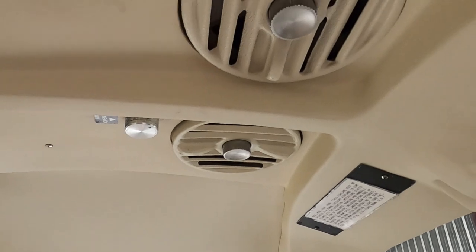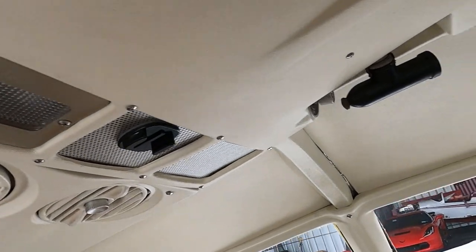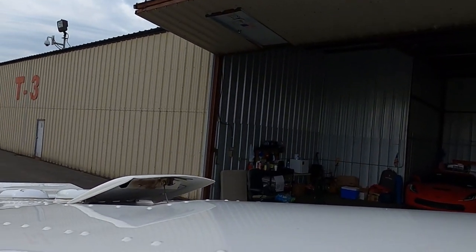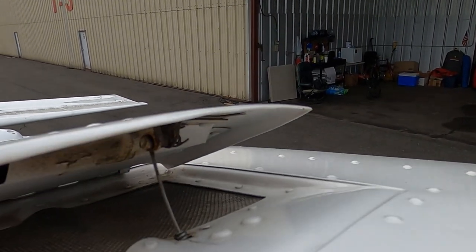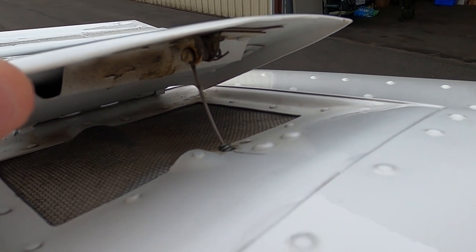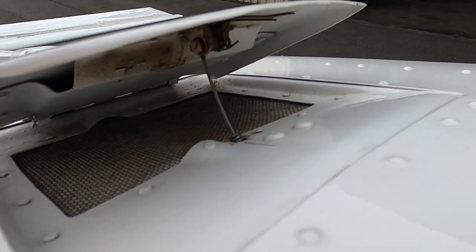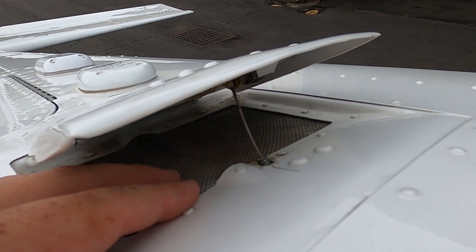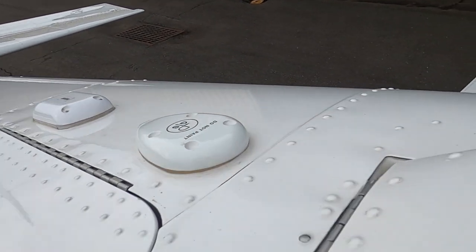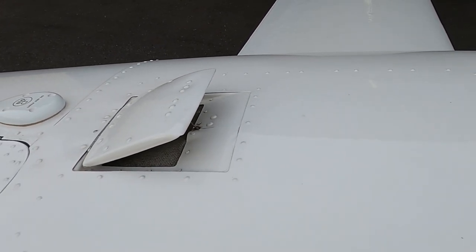That air intake lets air come through these vents, and there are two in the back here. This little wire holds it together, and when you're going 145 knots or faster descending, there's a lot of strain on it. When this thing snaps back at 180 miles an hour, it's loud. Unfortunately it did crack my paint a couple of years back. That's one little thing I don't like — the new ones won't have that issue.